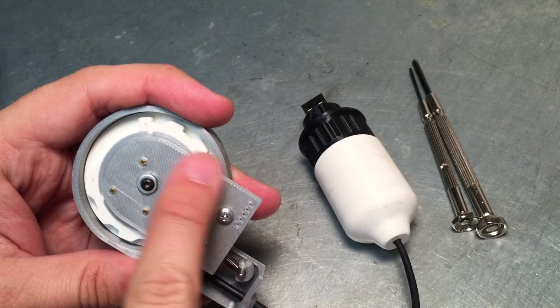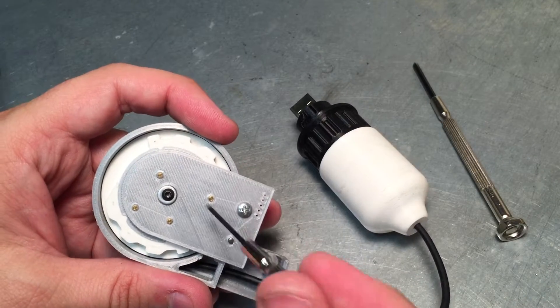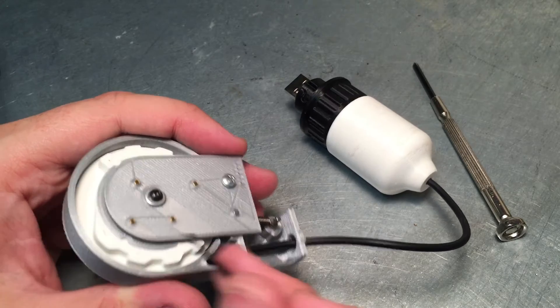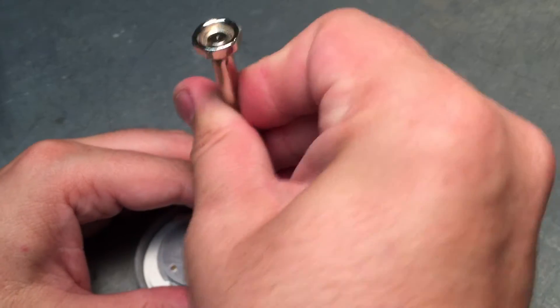This piece right here is representative of the circuit board. It has four little pogo pins that connect to a circuit board underneath — that'll be a slip ring. These aren't the actual circuit boards. Let me take this apart and show you what worked and what didn't.